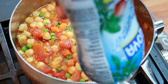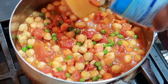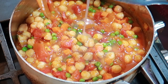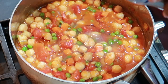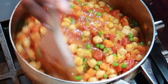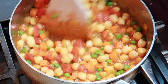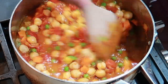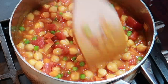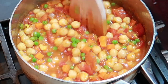Next, I'm going to add some coconut cream. I'm just basically eyeballing it. I love coconut — this smells so good! I'm going to let it cook for about 20 minutes, and I'm also going to cook some rice. I'll be right back.